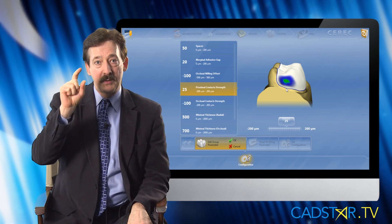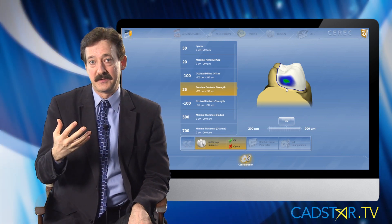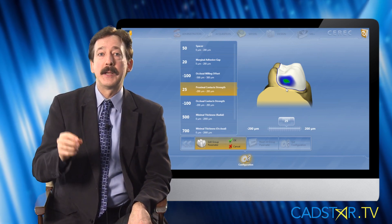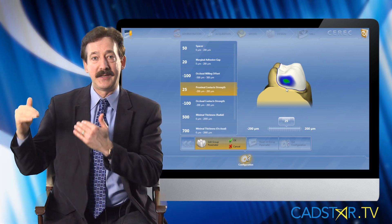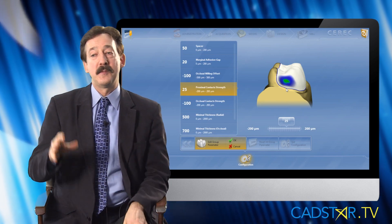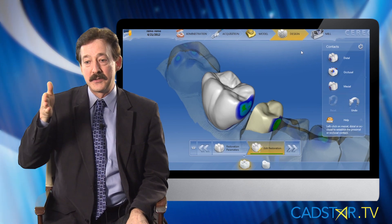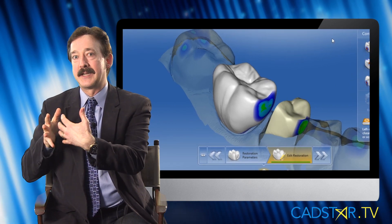Knowing that we've idealized our contact next door, I want my restoration to drop in with just a little force — that gives me latitude for finishing. For proximal contact strength, with my blue cam the value is plus 2.5, which is solid green. But within the last few months at my training center, Patterson sponsored five brand-new practice lab MCXLs, and the proximal contact color dimensions needed to change — rather than solid green, I need a few speckles of light blue.